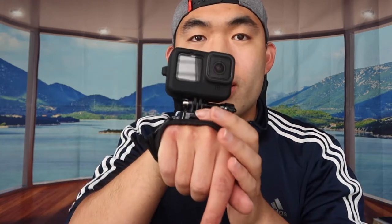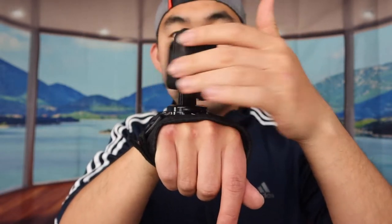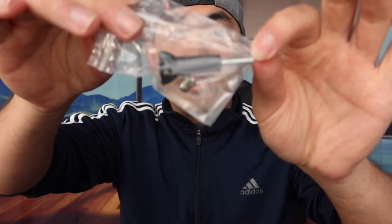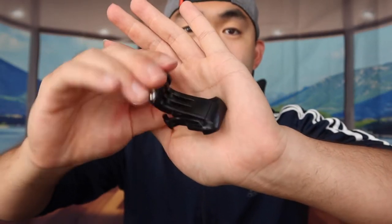The cool thing about this wrist strap is that you can rotate it left and right. Right now it won't move, but if you press this little button it unlocks and you can reposition it for different angles. Same thing on the back — press the button and it locks in place. They also provide an extra mounting accessory to screw on or slide and clip in, in case you lose the original one.